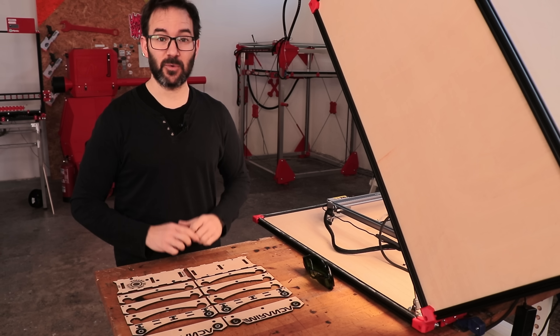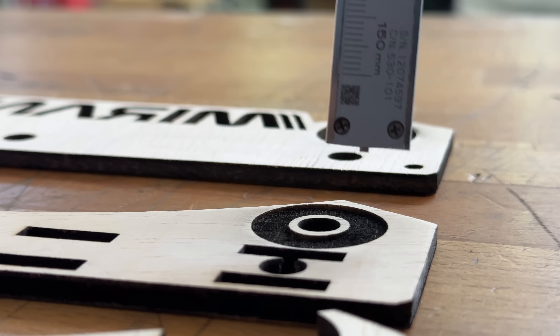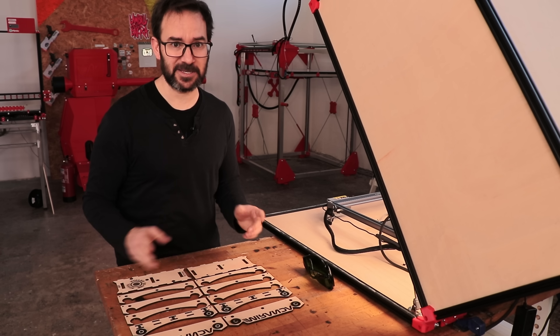Everything is cut and engraved and ready to be assembled. I even engraved a recess in these parts so the bearings can roll on this kind of integrated spacer. Let's get to it!